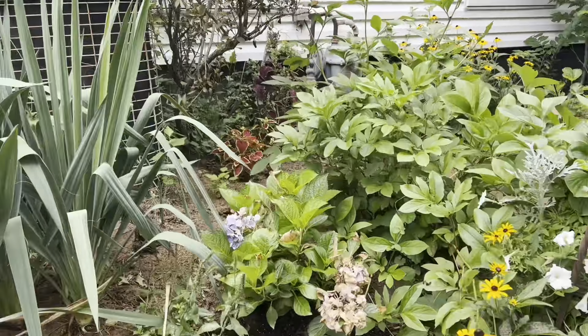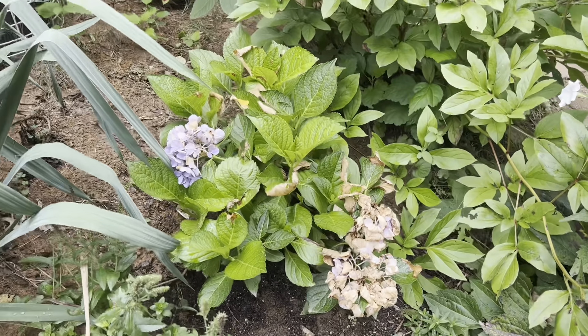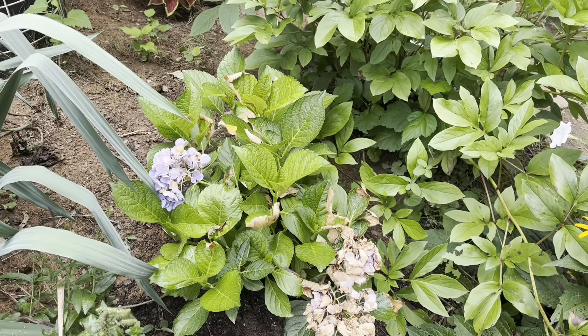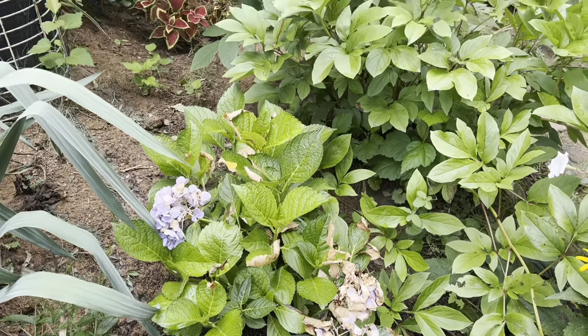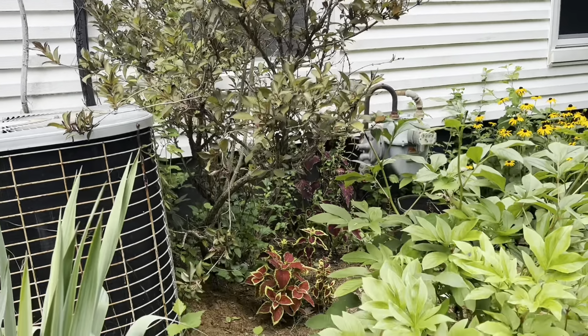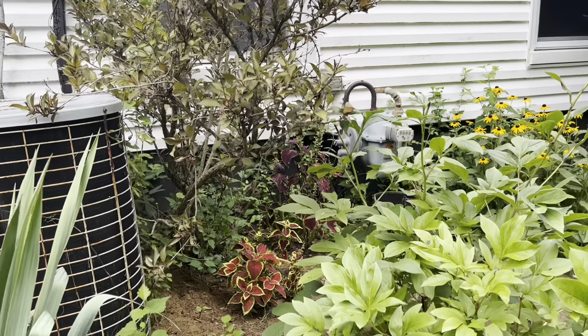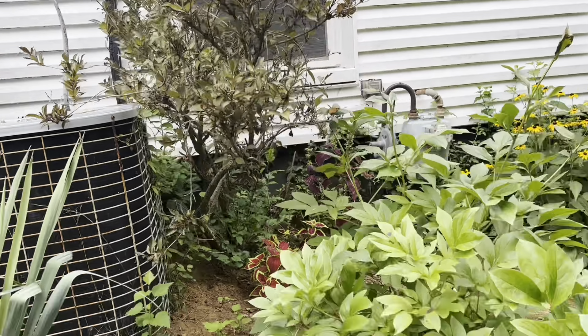There's my hydrangea - it's just about bloomed out. Here's a Veronica, a little pink one - she's looking good. There's my hydrangea and I'm hoping she gets more blooms. She was just a baby when I planted her so she did well - she had blue flowers. In the back of her, that's my Weigela. My Wine and Roses Weigela - she gets beautiful bright pink flowers in the spring. The bottom of her has some beautiful coleus, and behind her also.